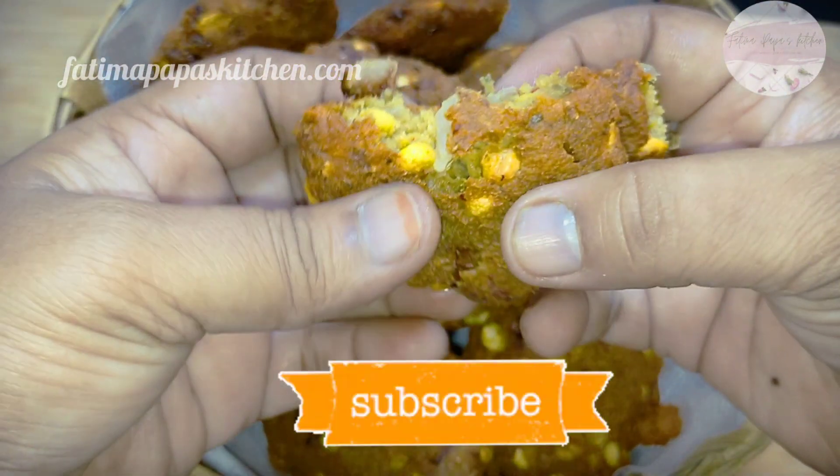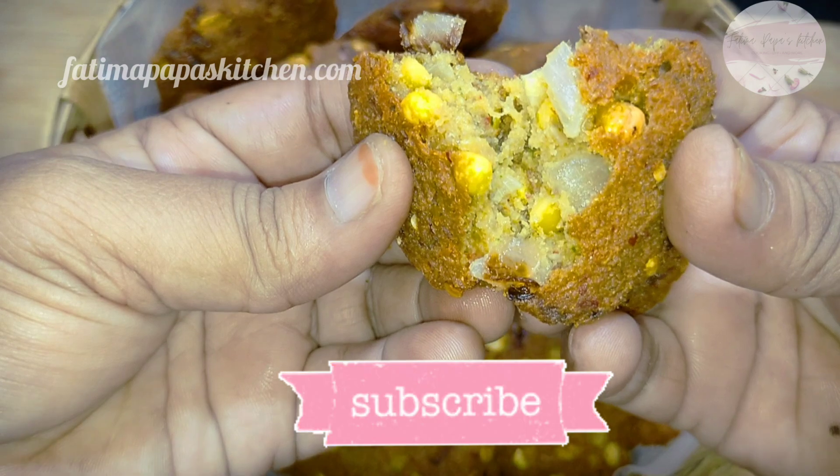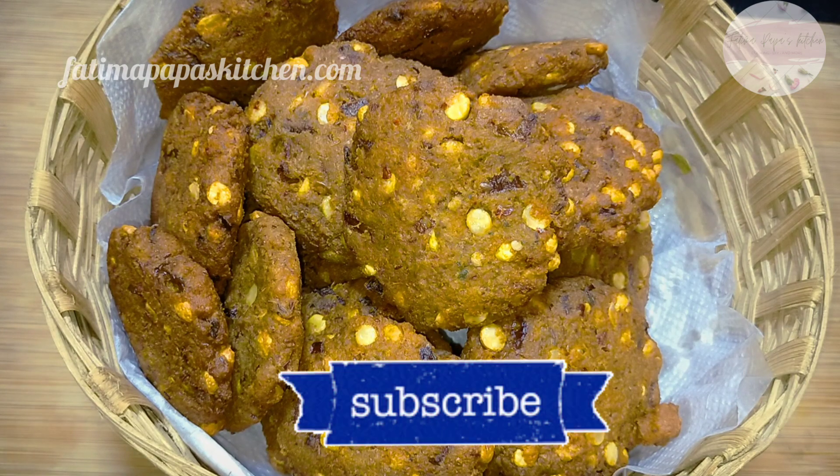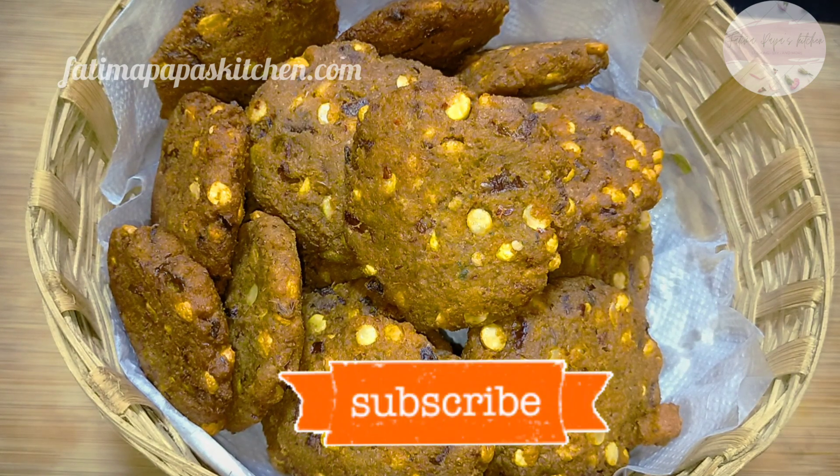If you like this recipe, please share it with your friends and relatives. Thank you so much for watching.